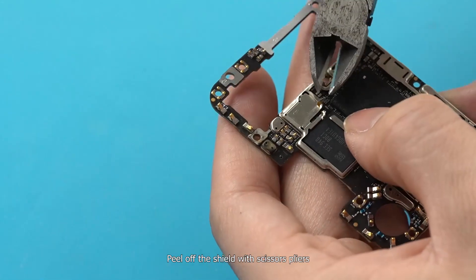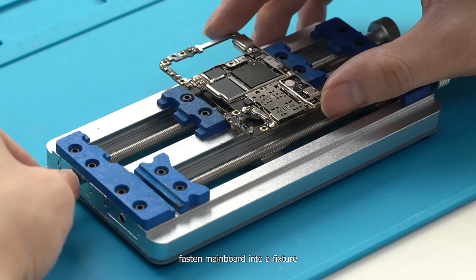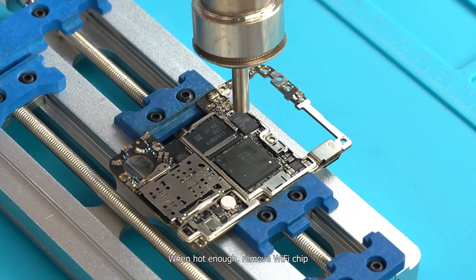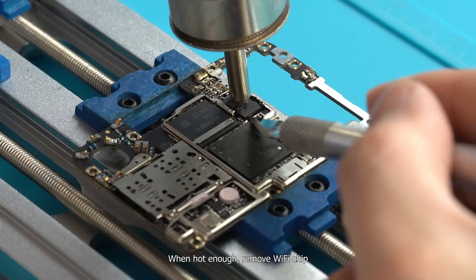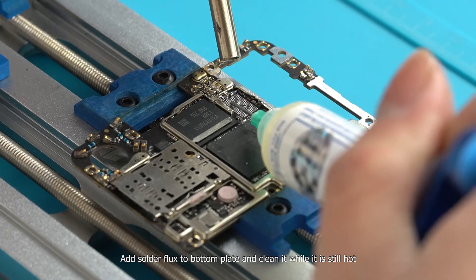Peel off the shield with scissors pliers, then fasten the main board into a fixture. Evenly heat the Wi-Fi chip with a hot air gun at 370 degrees and wind of 30. When hot enough, remove the Wi-Fi chip. Add solder flux to the bottom plate and clean it while it is still hot.